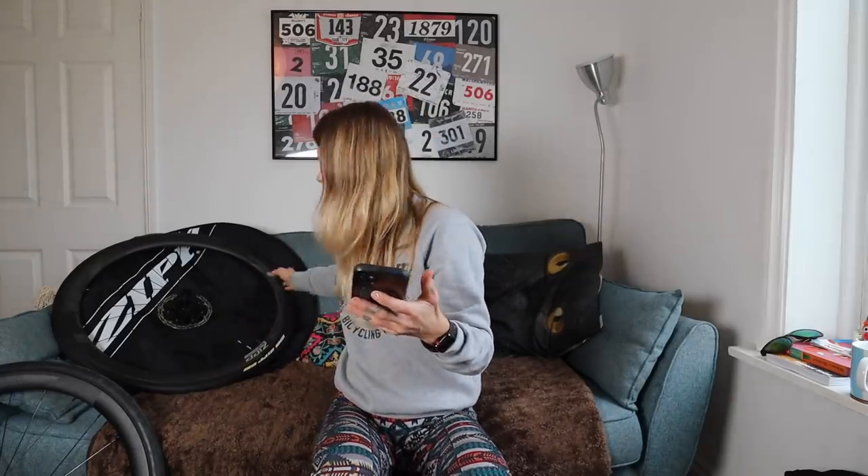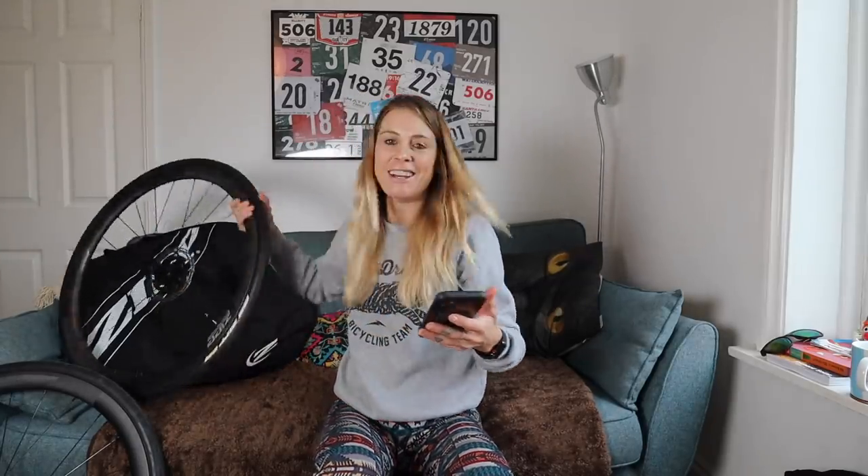Wheel diameter: 700. Front tyre width — these wheels are already set up, they're 28. So front tyre width: 28. Inner rim width: 25. Front tyre casing: standard. Standard rim type: tubeless, straight side. Surface: dry — well, that's a bit optimistic looking outside the window.